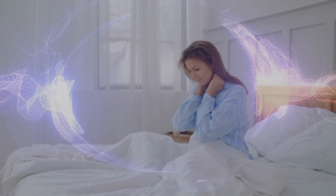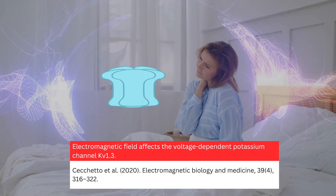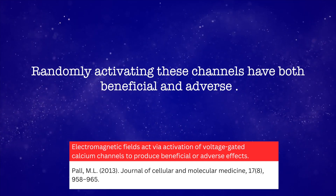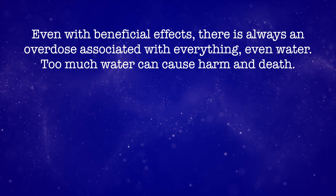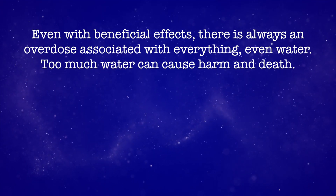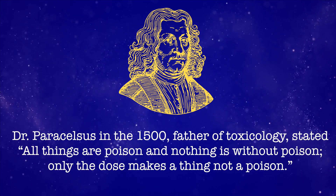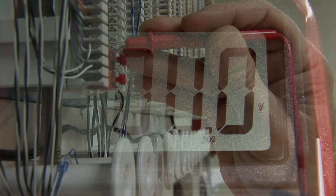When ungrounded in the presence of extremely low frequency EMF, I think we are causing a random whole-body ion channel spasm. This has been shown in research on the potassium channel. Randomly activating these channels has both beneficial and adverse effects. However, even with beneficial effects, there is always an overdose associated with anything — even water. Too much water can cause harm and death. Dr. Paracelsus in the 1500s, the father of toxicology, stated: 'All things are poison and nothing is without poison. Only the dose makes a thing not a poison.' That means the exposure, how much you're being exposed to, the time, the length, and intensity of the dosage, will affect what that does in your body.